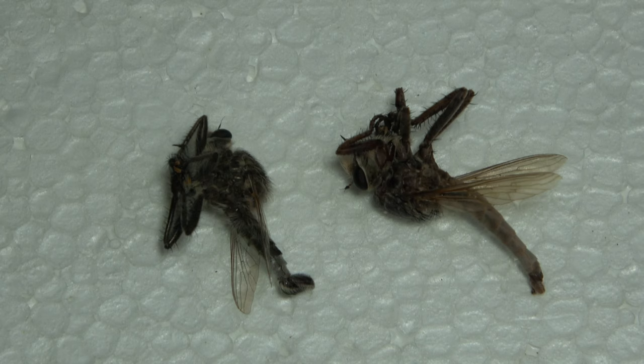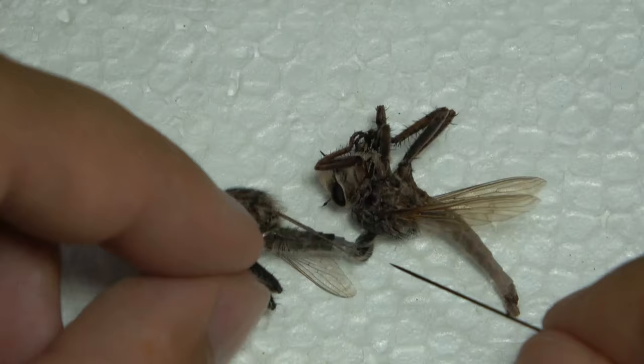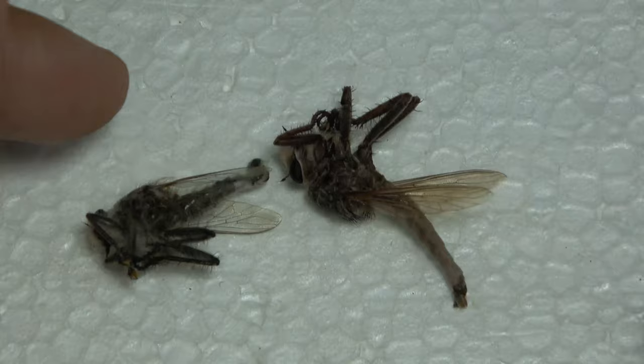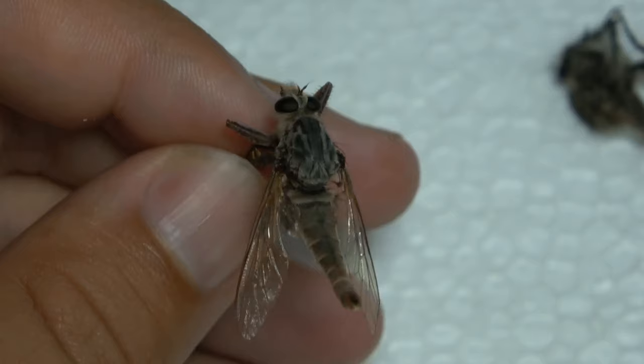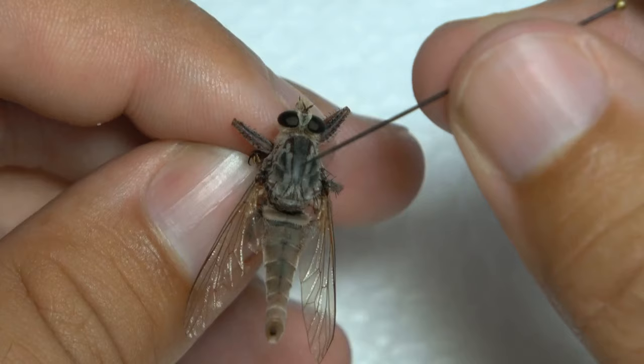You can see here I have a couple robber flies that I'm going to use for my demonstration. Robber flies are one of my favorite groups of flies. So I'm going to move this one out here and show you on this bigger one. Flies have the head, the thorax, and the abdomen. When pinning flies it's straightforward and simple — pin through the thorax, about right there.